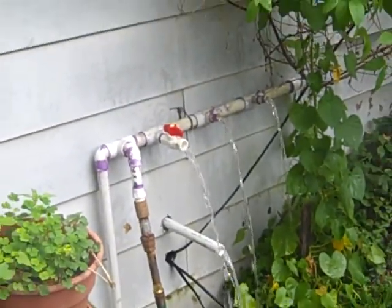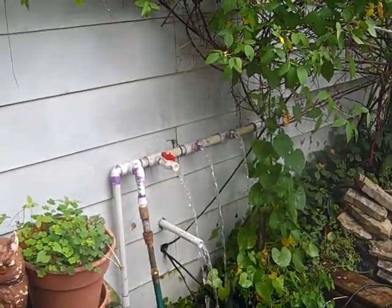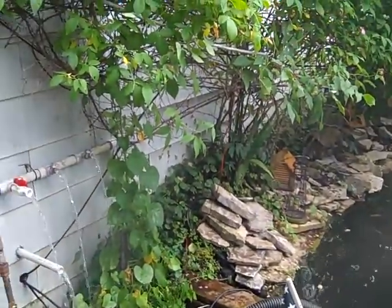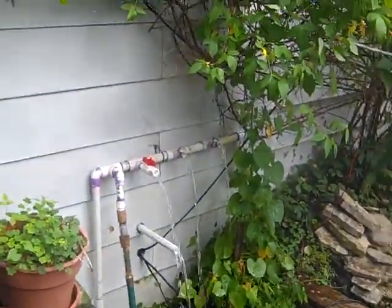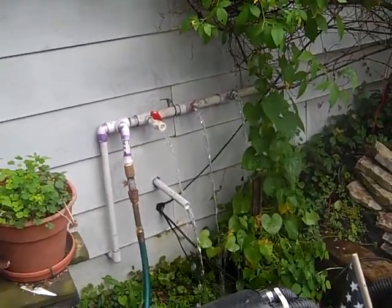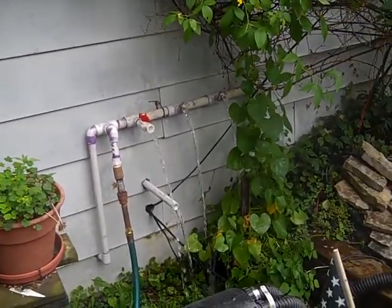This is for the heating unit, but of course it's not going to remain just for that. It's going to be the key backbone for everything from watering the plants to waterfalls and every other thing. The heating unit is just going to be an accessory off of the main system.